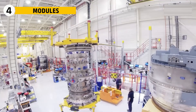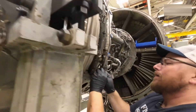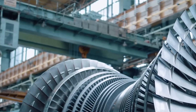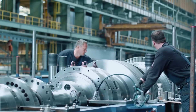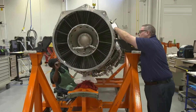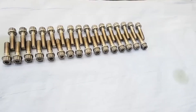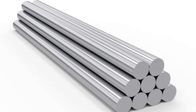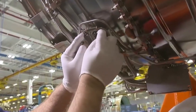The TF-30 engine was not built all at once. Instead, teams worked on separate modules, each one forming a critical part of the whole. These modules included the fan, the compressors, the combustor, the turbines, the afterburner, and the gearbox. By breaking the engine down this way, technicians could focus on one section at a time. Each piece was placed on rotating stands so that heavy components could be turned and moved with precision measured in millimeters. The bolts and fasteners holding everything together were made from Inconel, a super-strong metal alloy that can handle extreme heat and pressure. Each fastener was given its own serial number so it could be traced and tracked for the life of the engine.